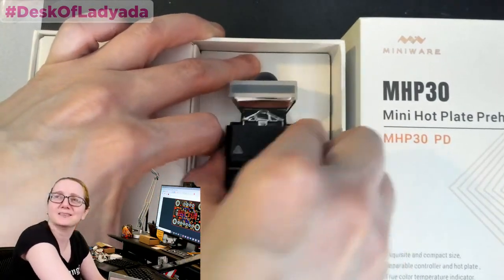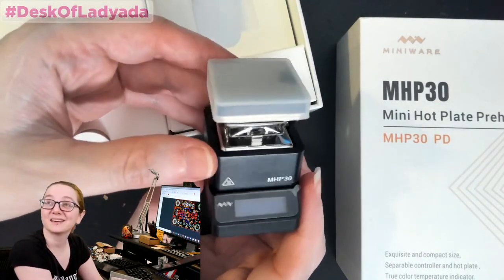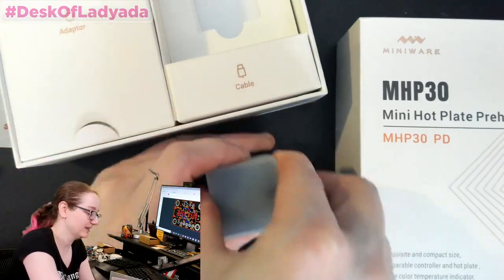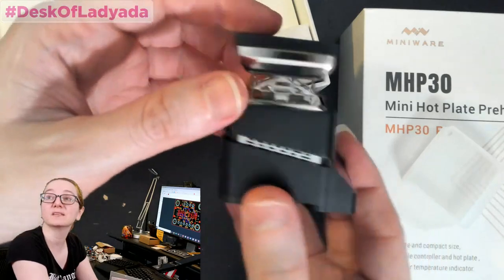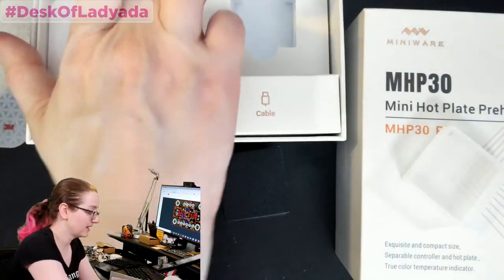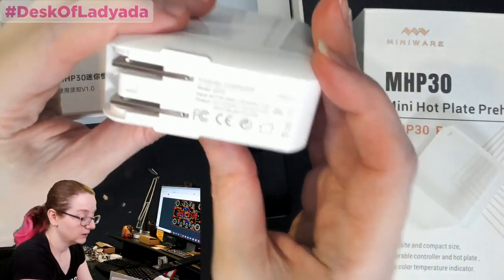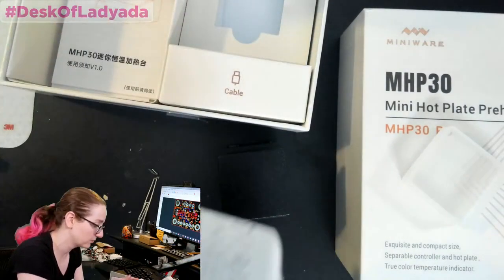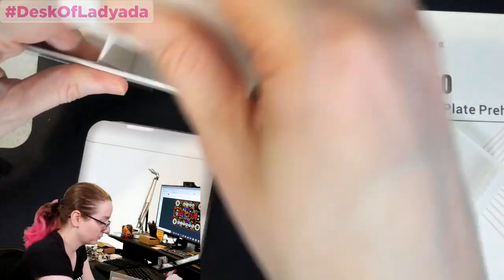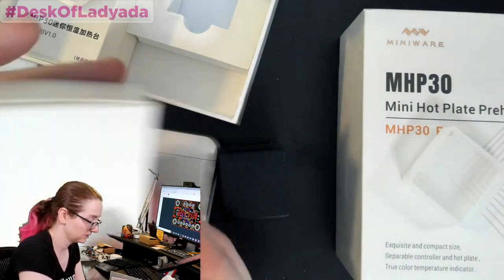The packaging is Apple-esque. So you've got the hot plate itself — there's a big metal thing with a heating element inside. For the adapter, it's USB-C, and you can't quite read the text but it says 20 volts, 3.5 amps — a really chunky power supply. It comes with a little Euro adapter, and thankfully they included a thick cable with really nice silicone insulation.